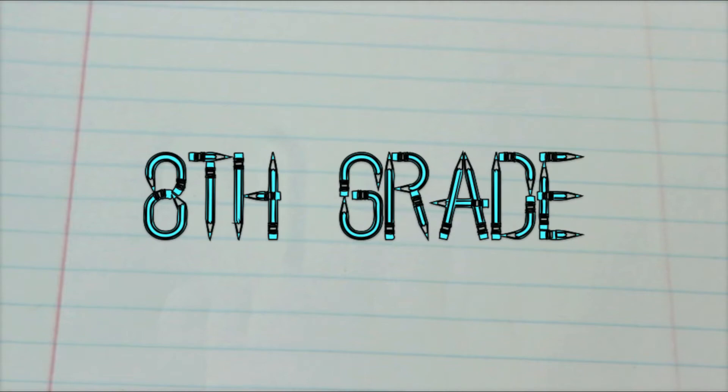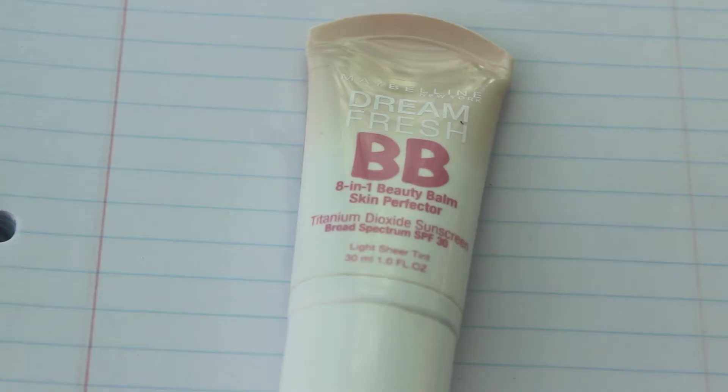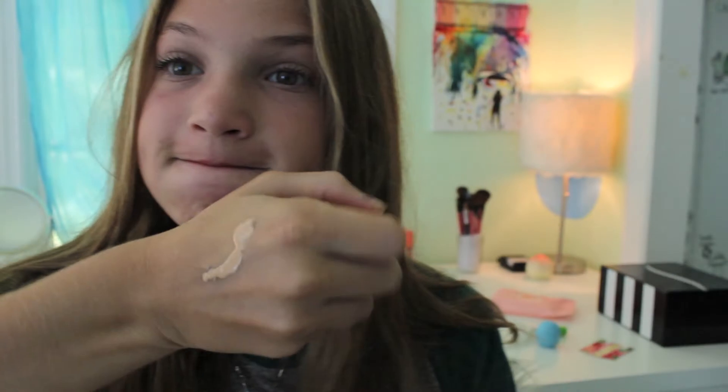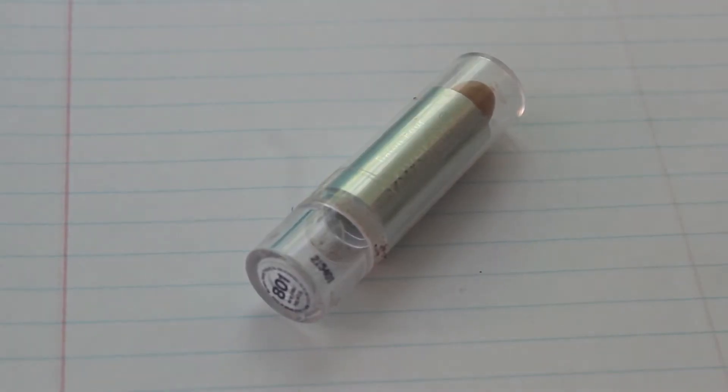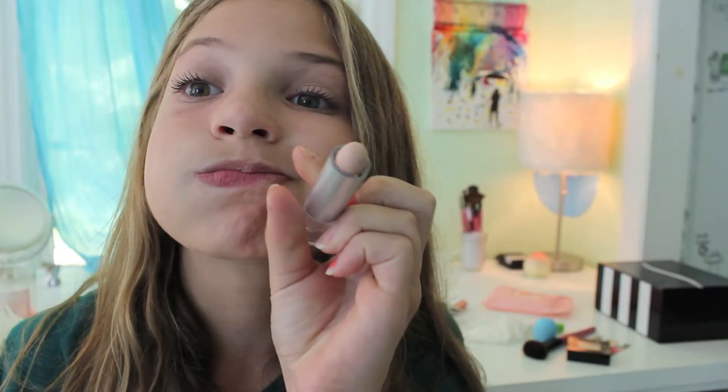Now for the 8th grade makeup. I'm first taking my Dreamfresh BB Cream and putting that on my forehead and my cheeks, and very lightly blending that in so it doesn't look like you're caking it on your face. Now I'm taking my Fit Me powder and setting my face makeup with it. Then I'm taking my Wet n' Wild Cover All Stick and putting that under my eyes, using it to highlight my nose and above my lip, and blending that all in.